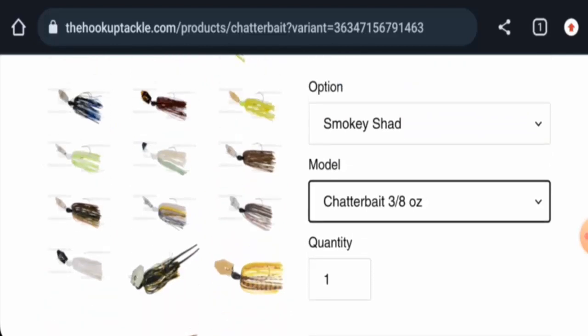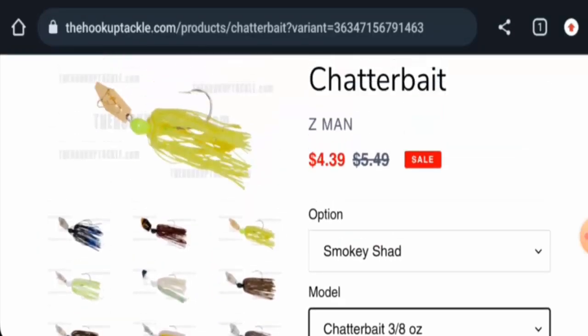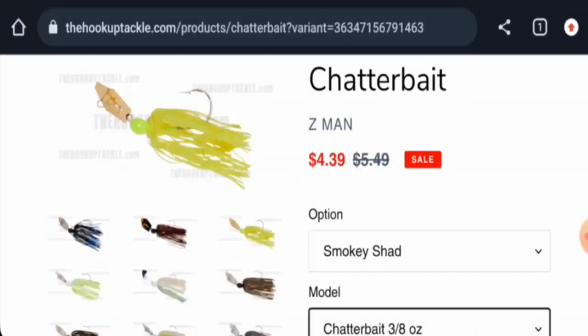We couldn't find the exact release date, but the product is over four to five years old. The website was founded on June 26, 2008, which is very old, and the trust score is 76%, which is another positive sign.